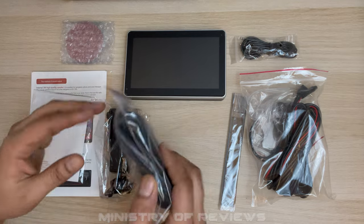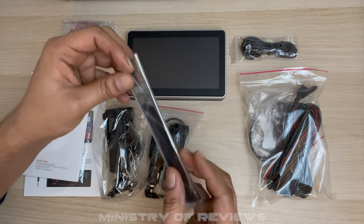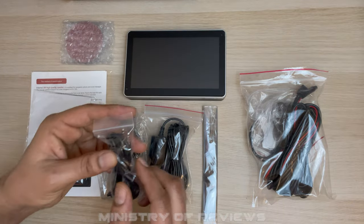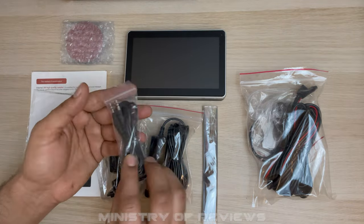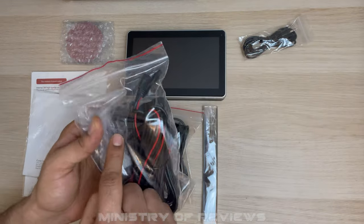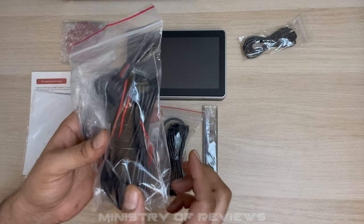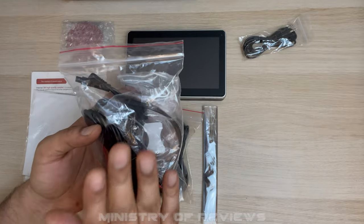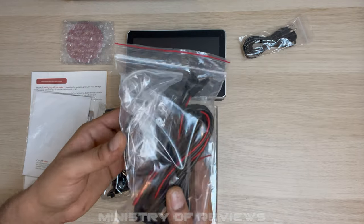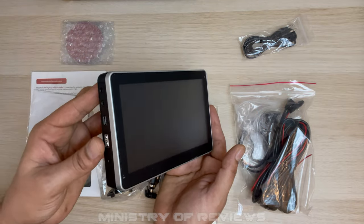Then we've got a 12 volt cigarette lighter power adapter, a rubber strip to keep the device stable and prevent it from slipping, a 1.5 meter long audio cable. Then this is a rear view camera and it comes with a 12 meter long harness cable — very easy, a simple plug-and-play system for those who want to connect the camera. And finally we have the 7 inch IPS portable smart screen.